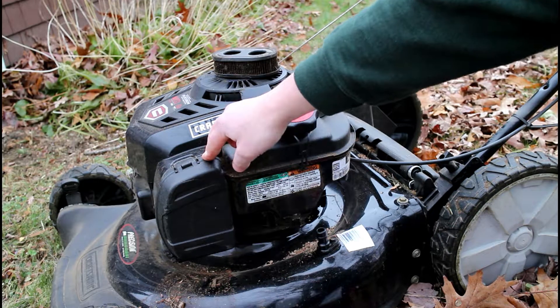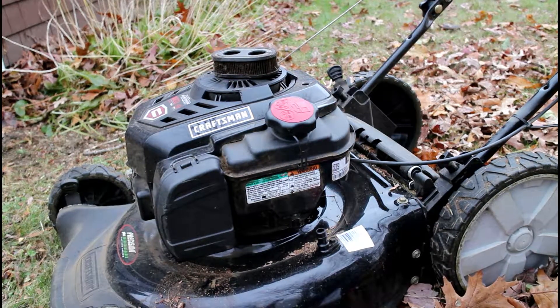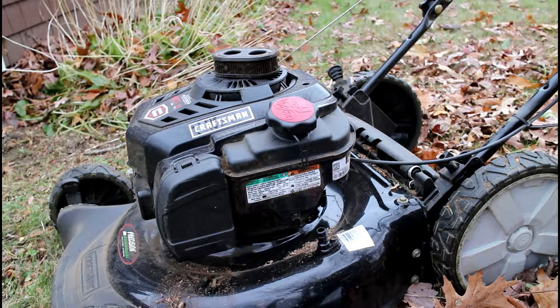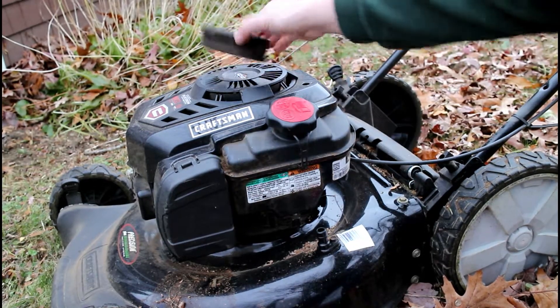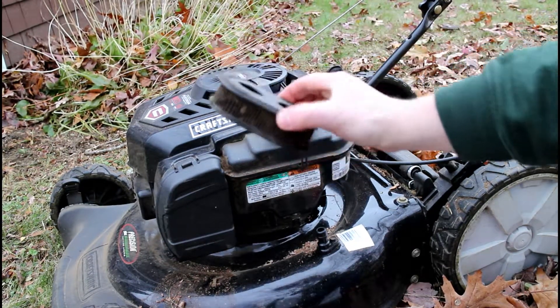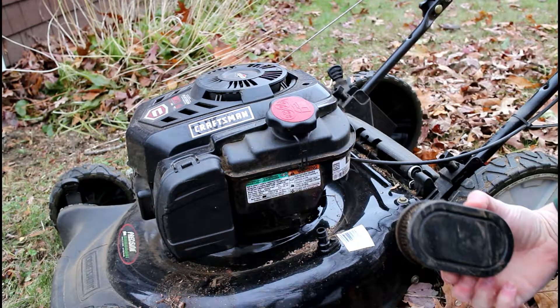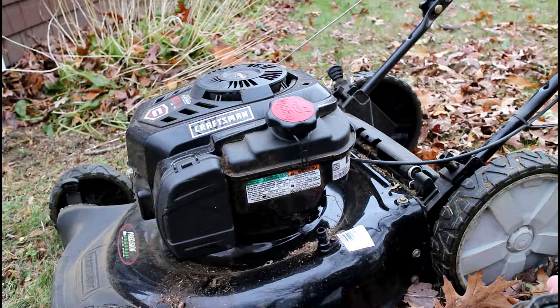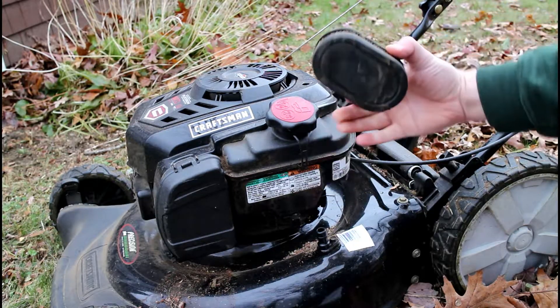And that is how you go ahead and replace the air filter on your Briggs & Stratton motor. This is the same process if you're on a snow blower or a lawn mower like this — all you need to do is pop it out and replace the nasty old air filter and you're good to go. I like to do this at least once a season so I can be sure the engine's running properly, it's going to be efficient, and most of all keep it lasting for a long time.